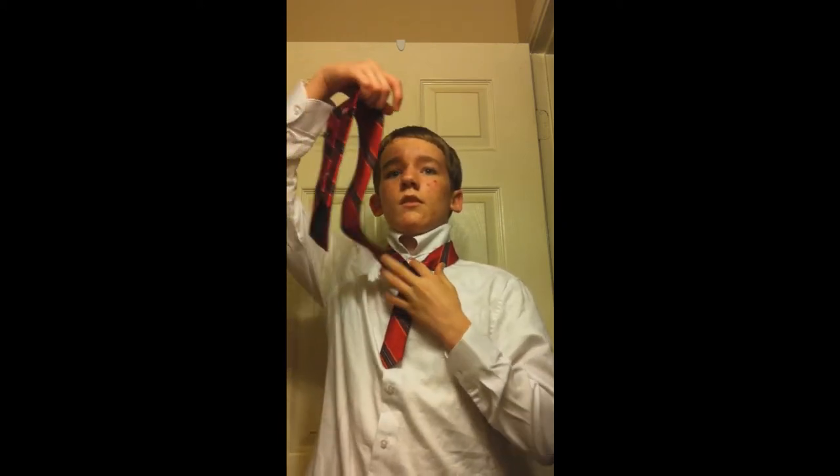If it looks like I'm staring off into space, I'm not — there's a mirror in front of me. And then we'll have something that looks like that. Lift this up — makes it easier for y'all to see — and then just over like that. And then take this end and take it through the neck loop.